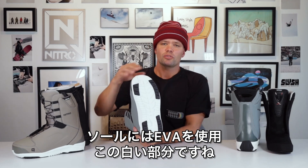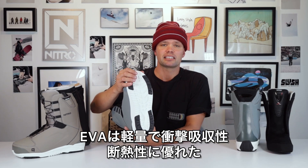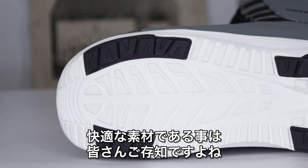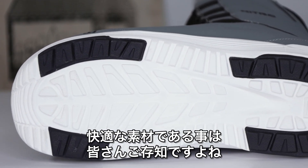It has an EVA outsole, which is this white material right here. EVA is very nice because it's very comfortable, has great dampening properties, and it also comes at a minimum weight and keeps your feet nice and warm.